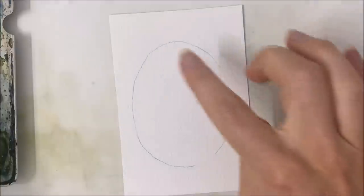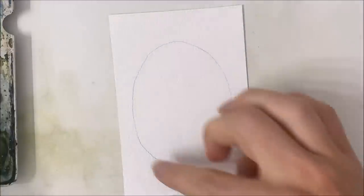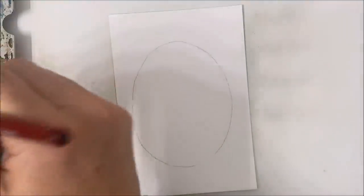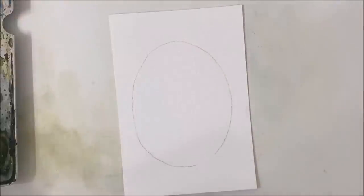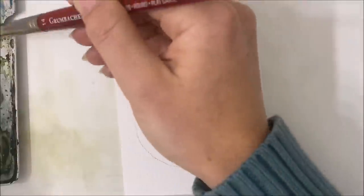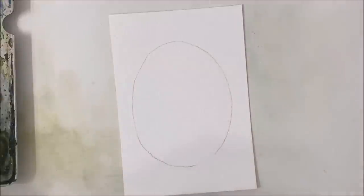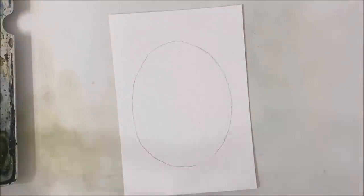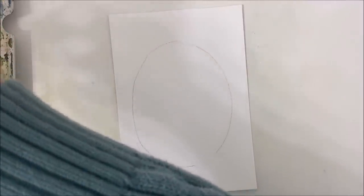The first thing we're going to do is pencil in an oval shape in a portrait position on your watercolor paper. Now I'm grabbing some black watercolor, preparing it and watering it down quite a bit. I'm also going to mix in a tiny bit of blue into that black.